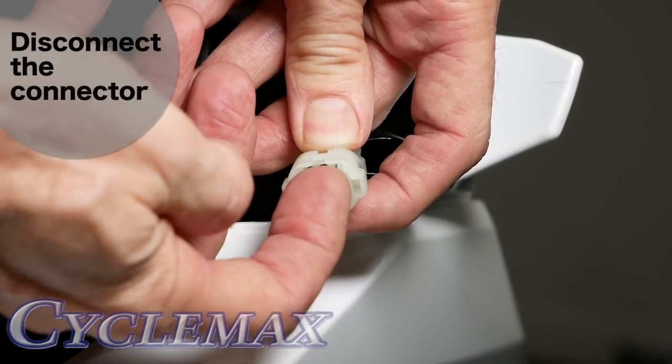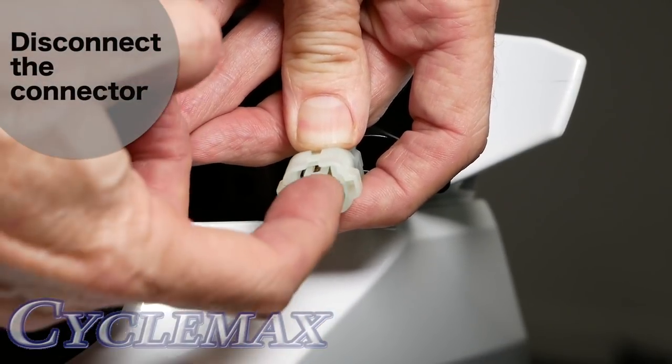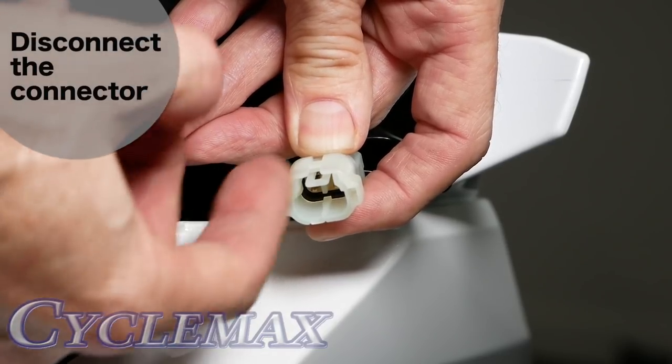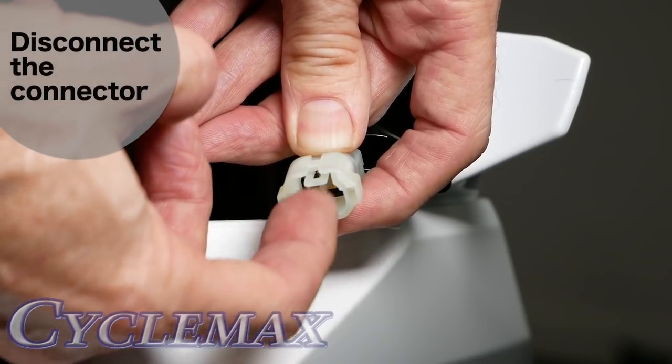That connector has a little tab right there. If you lift up on that — and fortunately it's a very weak tab, so it doesn't take much — it will release.